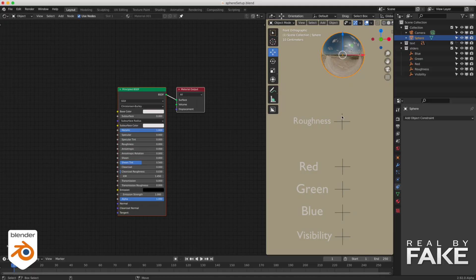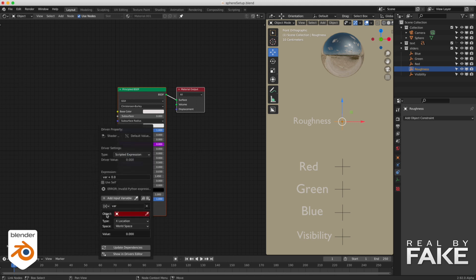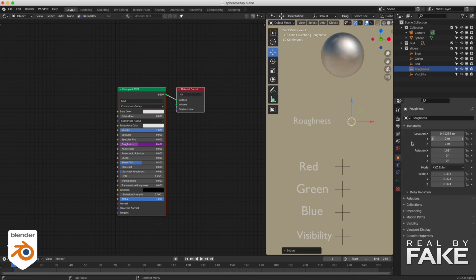Let's try it on something simple — a sphere — because everything always works on a sphere. We're going to change the roughness of the sphere using this empty. The value here: if I change it from 0 to 1, it changes the roughness. So we want to use this empty to change it — the translation in X will change the roughness. You just select the roughness field, go to Add Driver. Now all I have to do is decide which object is going to drive it — it's going to be the roughness empty and the location in X. For some unknown reason, Blender always adds a random number after var — you don't need it. Var represents a variable, meaning the value that's going to change. Now the position in X of my empty will drive the roughness. If I move it, it's at 0.41 here and 0.41 there — they just connect together.